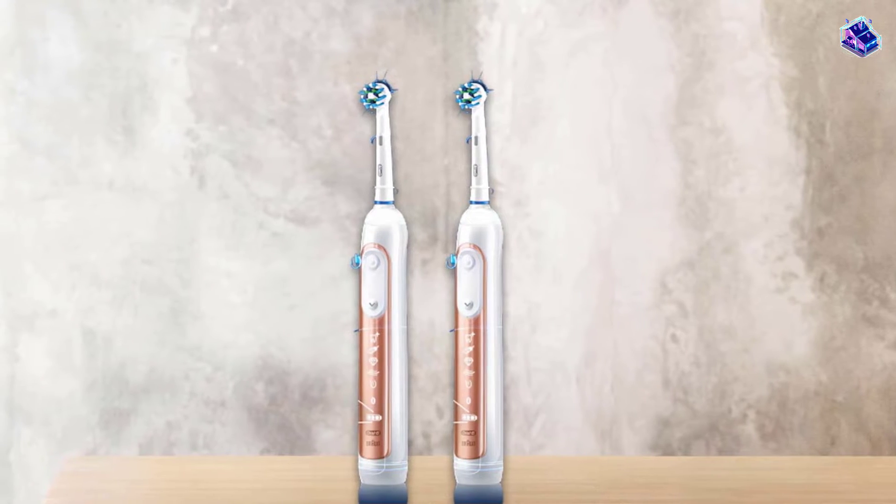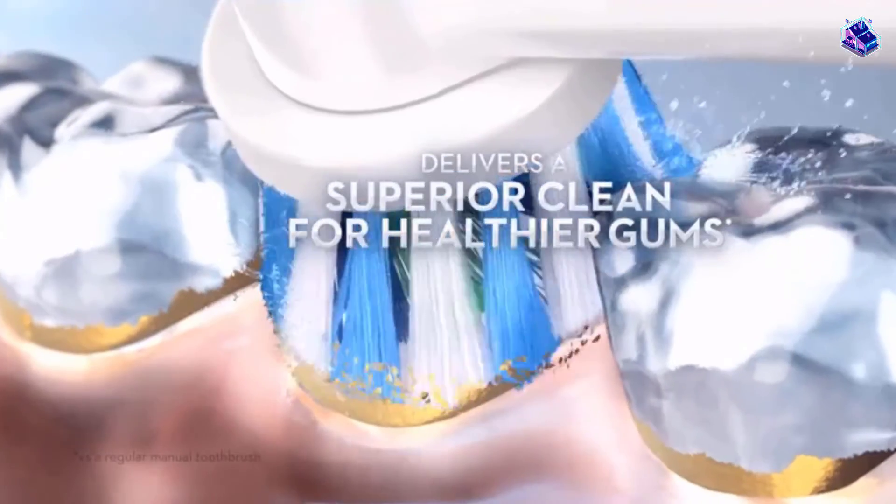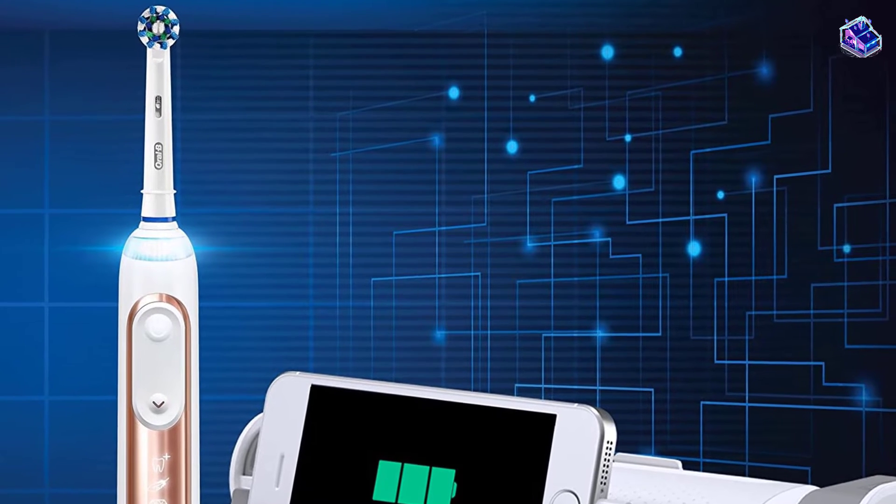The Genius 8000 has 3D cleaning action that oscillates, rotates, and pulsates to break up and remove plaque. The smart travel case allows you to charge your toothbrush and your smartphone at the same time.